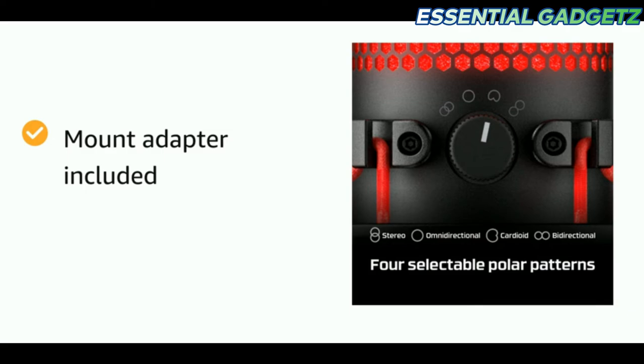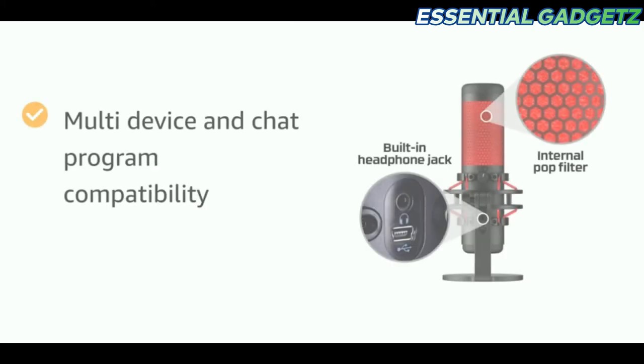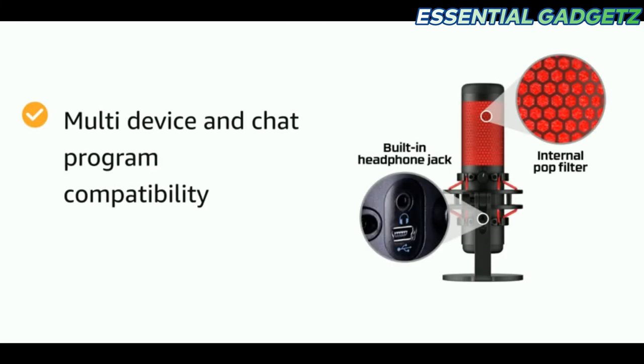There is a mount adapter and gain control adjustment. We can connect the phone and PC to any device.